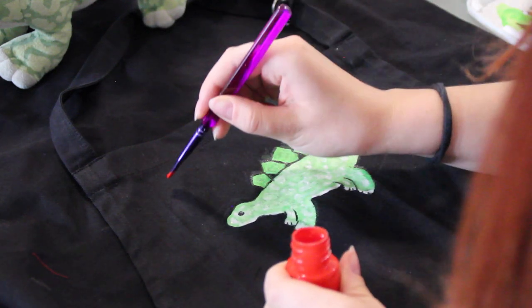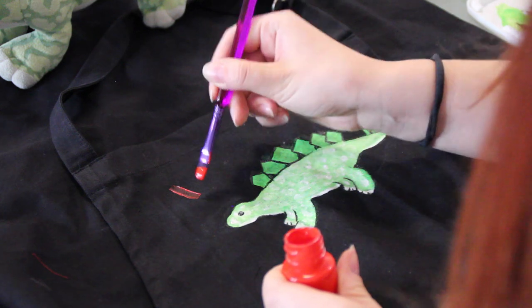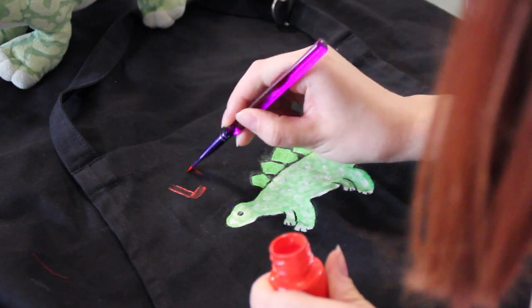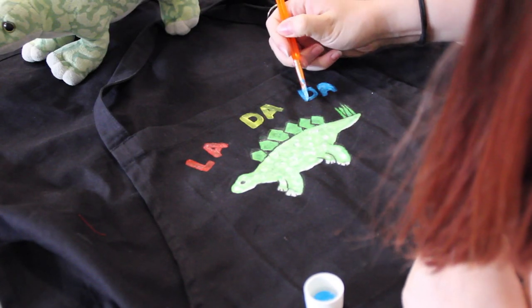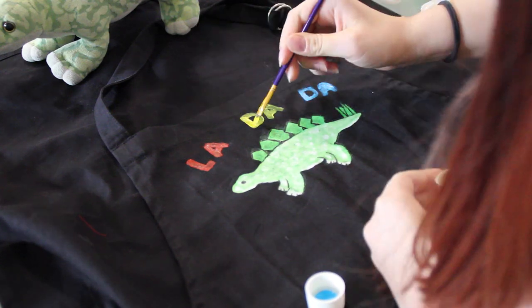Now I'm going to get started on the La-da-da. I decided to use primary colours for this step — red for the 'La', yellow for the first star, and blue for the second. Again, this is taking quite a build-up to make the colours pop, but I'm really looking forward to seeing how it turns out.